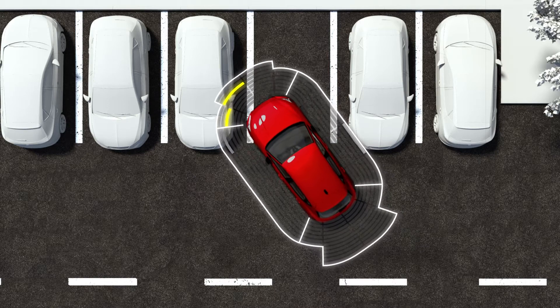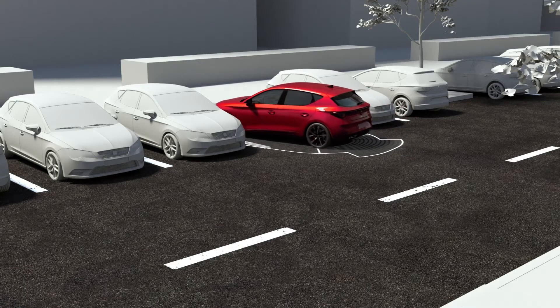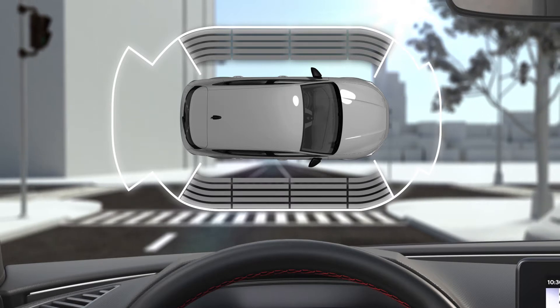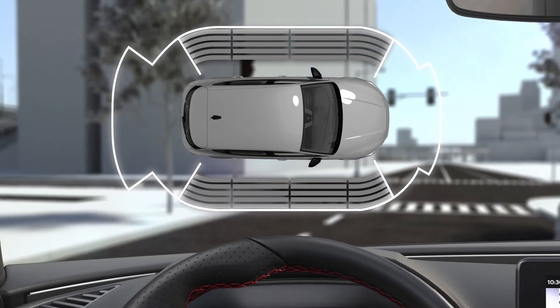The infotainment screen displays the front and rear areas divided into segments that light up in different colours depending on the distance away from the detected object. Grey segments indicate the obstacle is more than 30 centimetres away from the path, or in the direction opposite to travel.